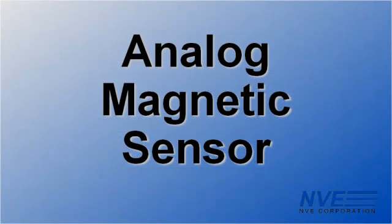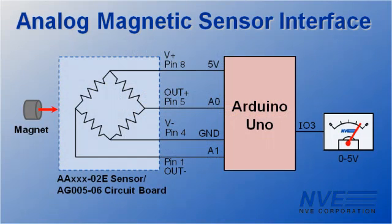Now let's look at an analog sensor, which provides an output proportional to the field. These use giant magneto-resistance technology, so they're inherently sensitive enough that we don't need a pre-amplifier. We're just running the differential output into two Arduino analog inputs.